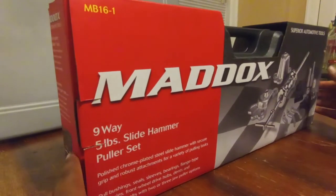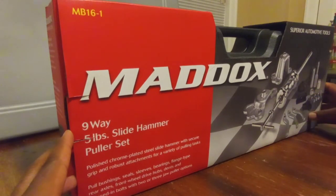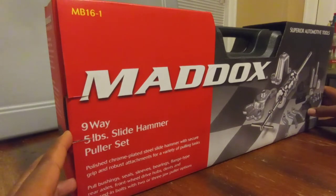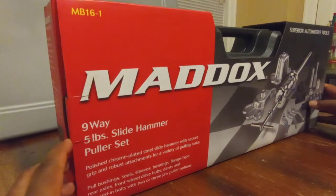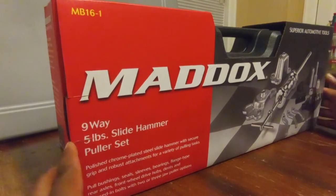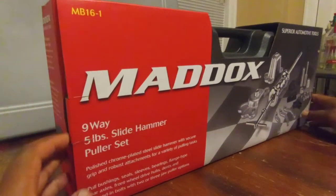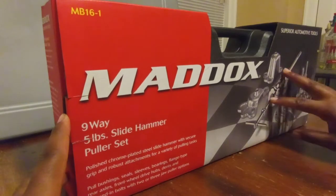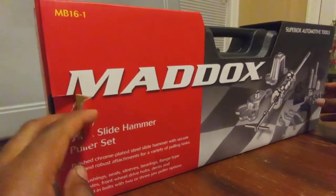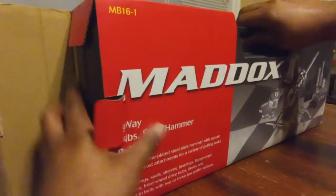For those who follow me on Instagram, Mel's Mobile Auto Service — posted saying this was coming soon. Maddox nine-way slide hammer puller set, five-pound set. I believe they have one of these also in like a two or three pound. Pretty versatile set, all different kinds of adapters. We're gonna get into each one of those individually, what it does, and set it up on the actual slide hammer.